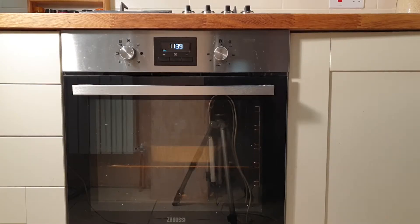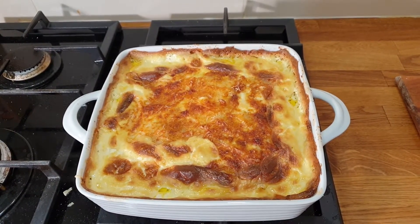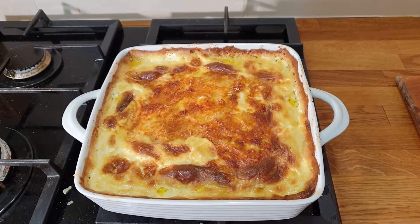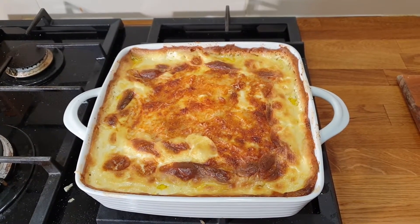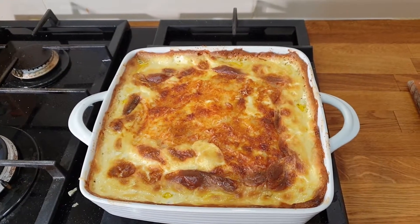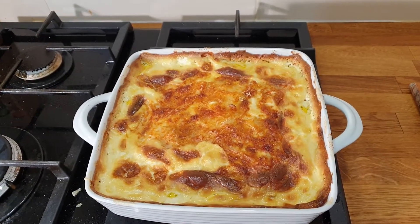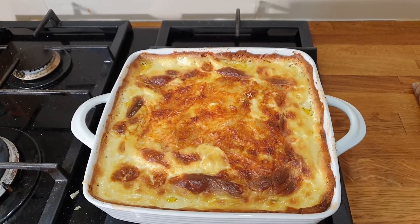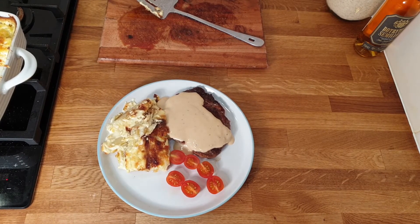After an hour our dauphinoise potatoes are ready. Take them out of the oven — look at that beautiful golden colour! The cheese on top looks amazing and you can smell the parmesan. Most people add nutmeg, but I prefer parmesan as my twist — it gives it a lovely Italian flavour. Here is the finished product: steak with peppercorn sauce and dauphinoise potatoes.